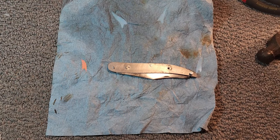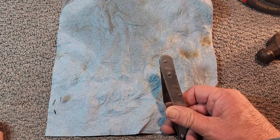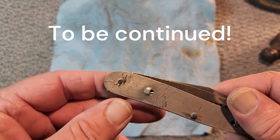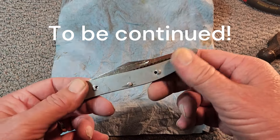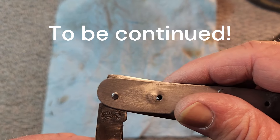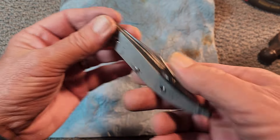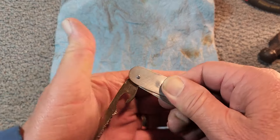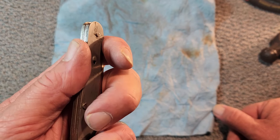Remember how I admonished everybody to go slow when doing this pinning? Well, I failed to heed my own advice — so I lose a demerit. I got to going and ended up peening to finish it, wasn't paying attention, just peening away, and I think I got it too tight. The back spring is raising up. It just opens and closes so hard. So I'm going to take the pin out and we're going to start over on that one.